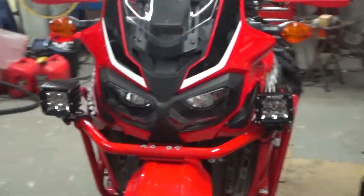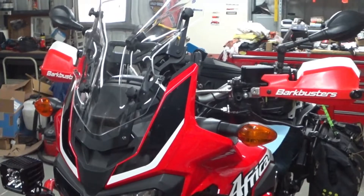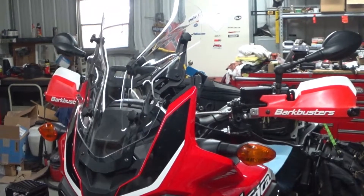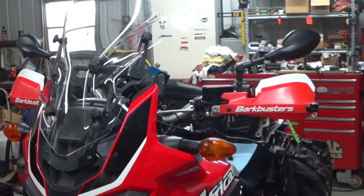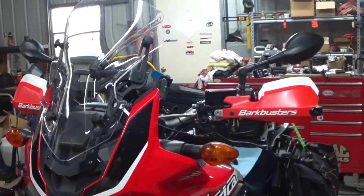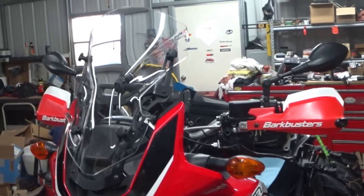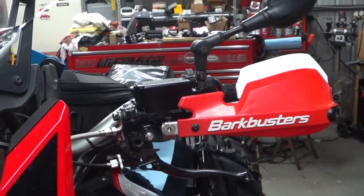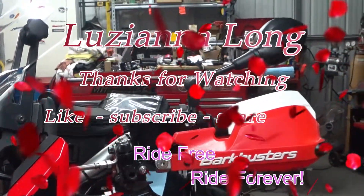So that is my left-hand rear brake for now. Because of the virus I haven't been able to get out on the road — we're locked down in Louisiana pretty tight, so I still haven't been able to road test it. I have tested it on the stand with the motor running and in gear, but that has no load under it, so it doesn't tell you completely. This is Louisiana Long saying stay safe, ride free, ride forever — y'all take care.